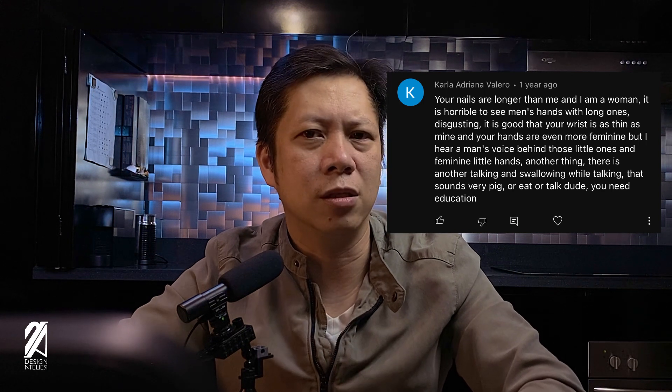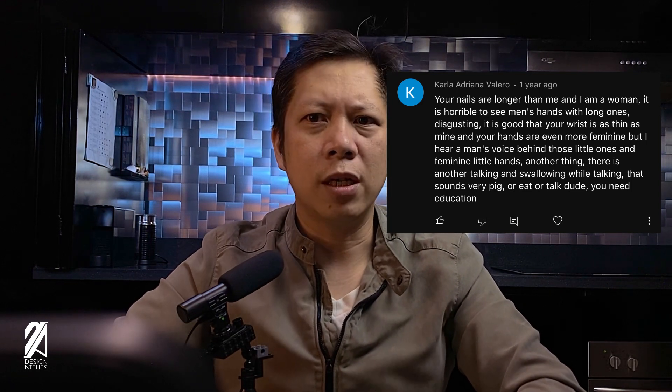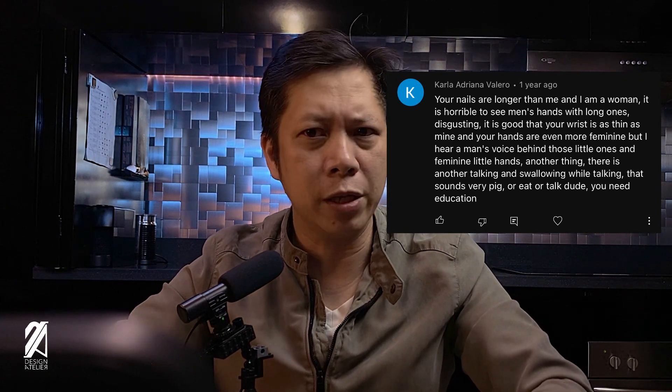She's probably saying longer than hers since there's probably no 10mm tall women out there. Nevertheless: 'Your nails are longer than mine and I am a woman. It is horrible to see men's hands with long ones — it's disgusting. It is good that your wrist is as thin as mine and your hands are even more feminine, but I hear a man's voice behind those little feminine hands.' I'd like to say I'm sorry and I apologize for having smaller wrists. But I do thank you for calling me having a manly voice — that I do appreciate.